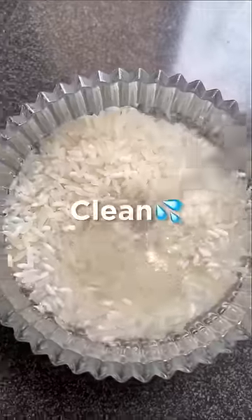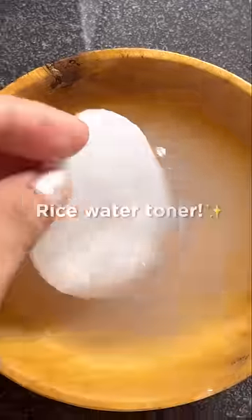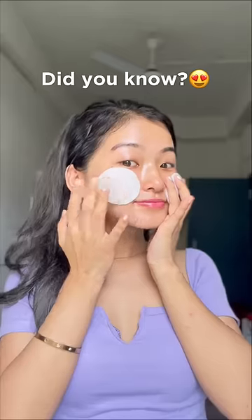Here's how you can make it at home. Step one: clean the rice. Step two: soak it for 30 minutes, then ferment the rice water for one day at room temperature, and store it in the fridge. And there you go — your rice water toner is ready to be used! Did you know Japanese and Korean women have been using this in their skincare regime for ages?